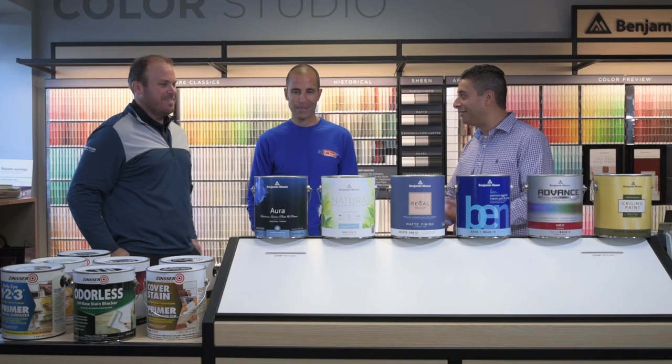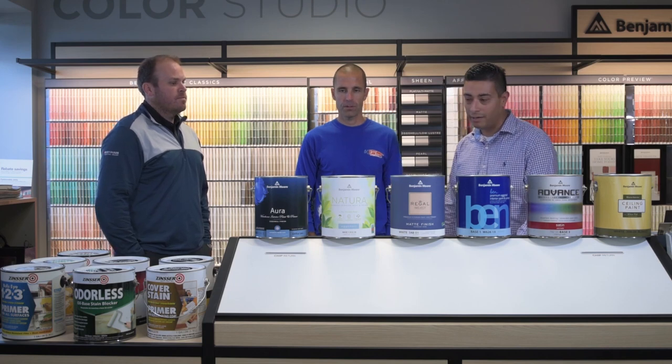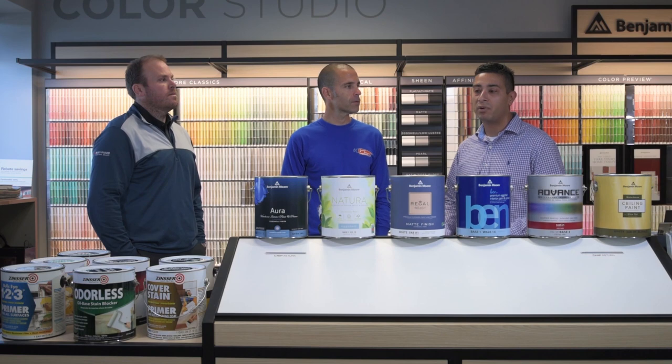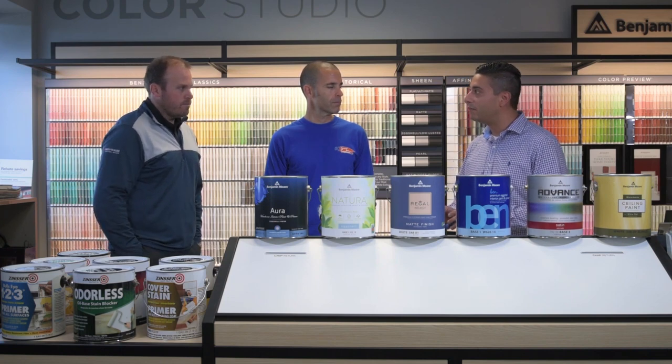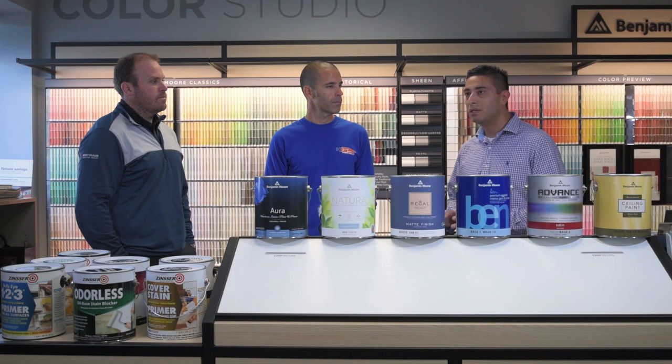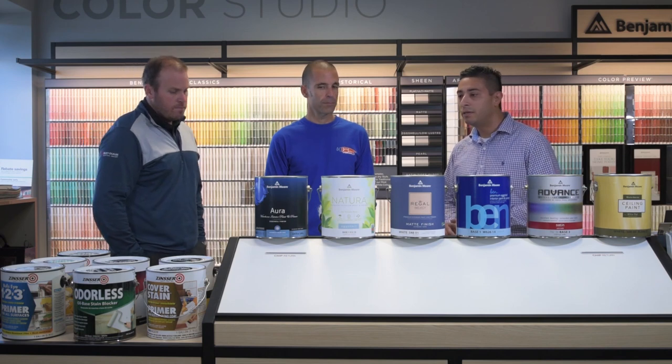So now that all the hard work is done — the patching, sanding, caulking, and priming — it's time to make the house look beautiful. Aura is Benjamin Moore's top premium line of paint. It has what's called Color Lock technology, where the Gen X colorant binds with the pigment and gets embedded within the resin. When sun hits the coating, it's going to have great color retention for the life of the coating. It's very easy to use, covers any color, and never more than two coats.